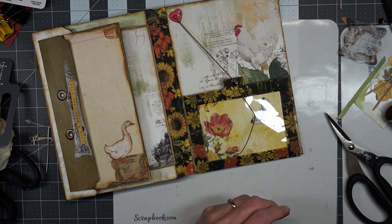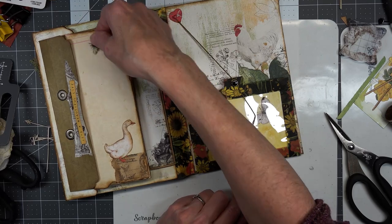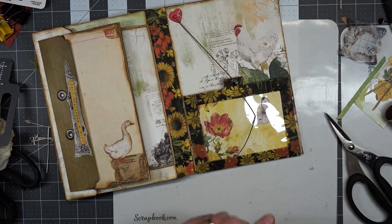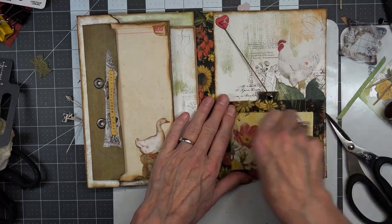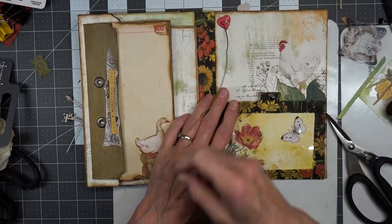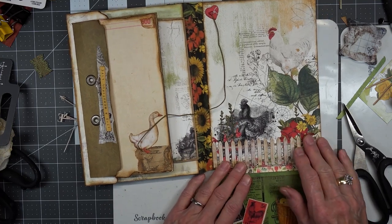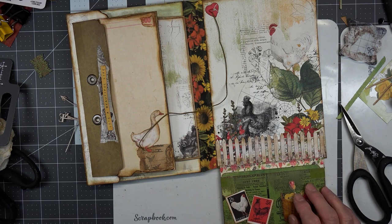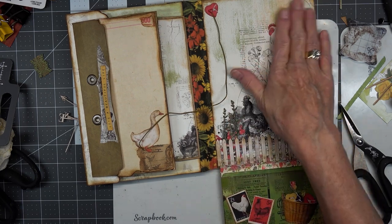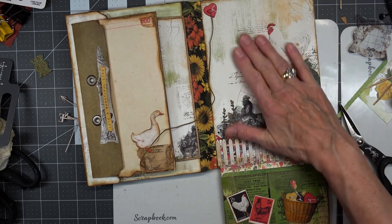We'll have to come back to that idea — I'm not going to worry about it right now. So what does this page do? It holds one envelope — I guess it's just decorative. We'll find something to set in there though — a nice big journaling card. I think that's what we'll put in there as a journaling card.